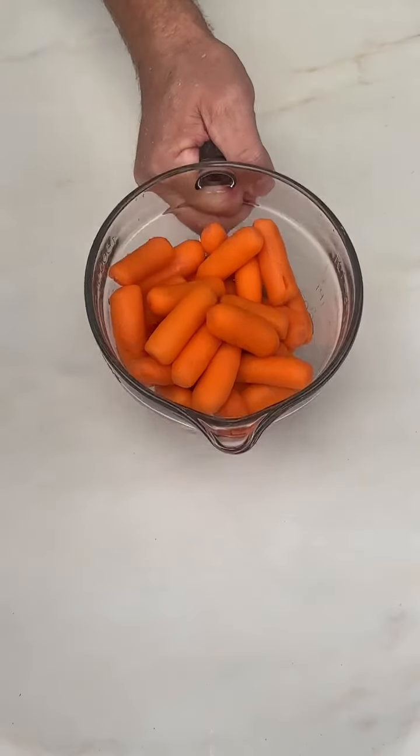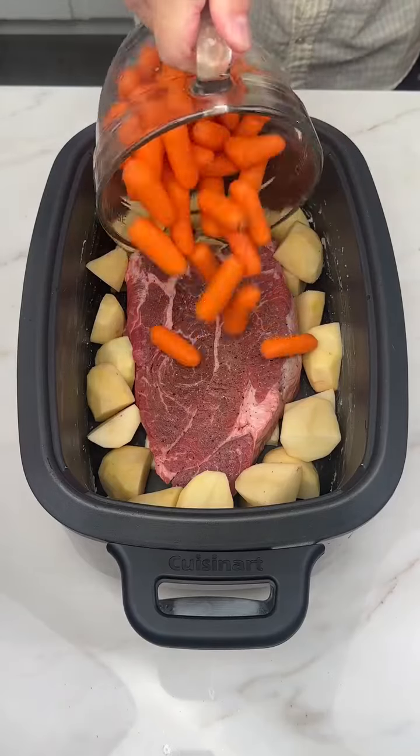Baby carrots — a whole bag of them. Chuck those in as well, right on top.